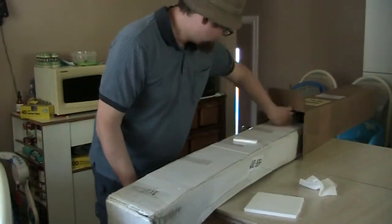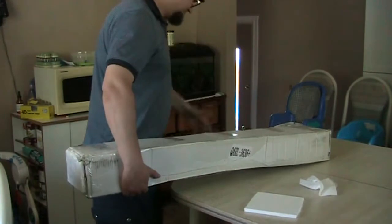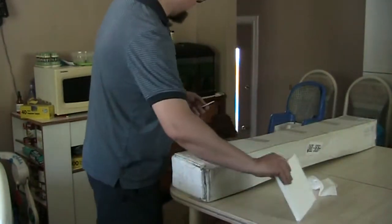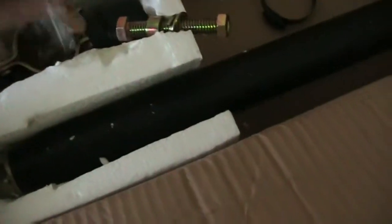Recently I had to change my actuator and get another one because the actuator I had was failing in the wintertime and not moving. So I went online and ordered a new one on eBay.